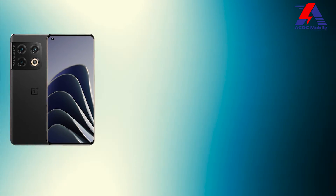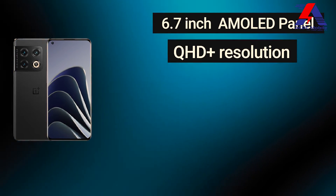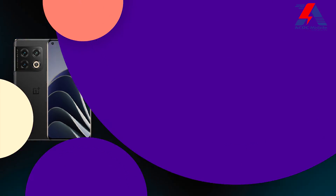Now let's start with the display. In the OnePlus 10 Pro, there is a 6.7 inch AMOLED display panel with QHD plus resolution and second generation LTPO technology with dynamic 120Hz refresh rate. On the back side, there is Gorilla Glass protection, along with aluminum frames on the side and a ceramic camera cover.